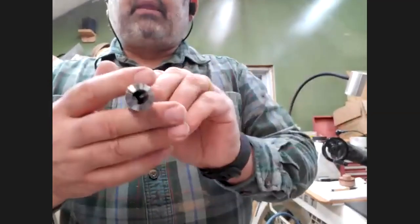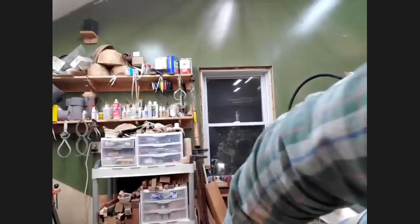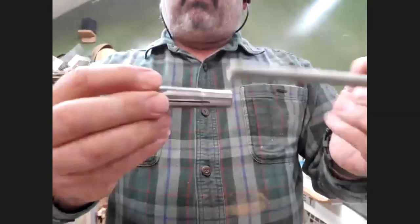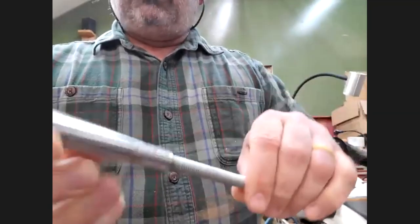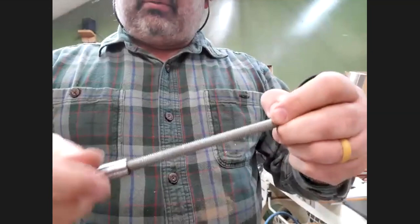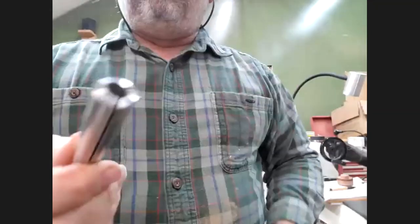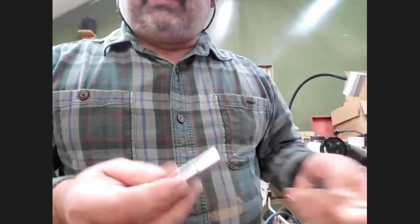I also have a couple of these — Morse taper number two collets. They go into your headstock, you bring your draw bar into the back, and the draw bar actually pulls it in and causes it to clamp down. These are dead simple. This one I think came from Craft Supplies — they sell them, and machine shops sell them. They're not too expensive and you can buy individual sizes.